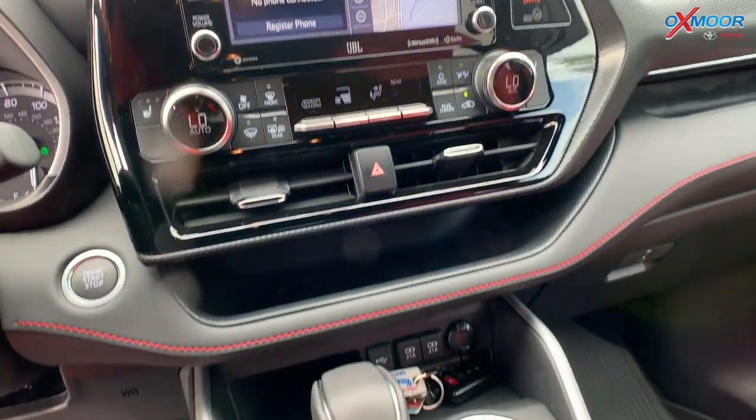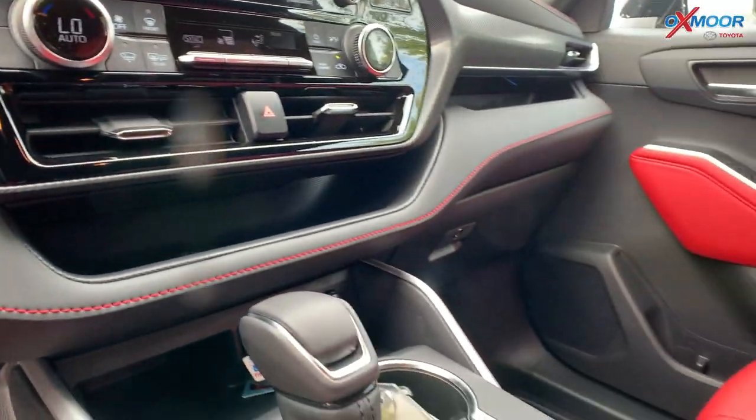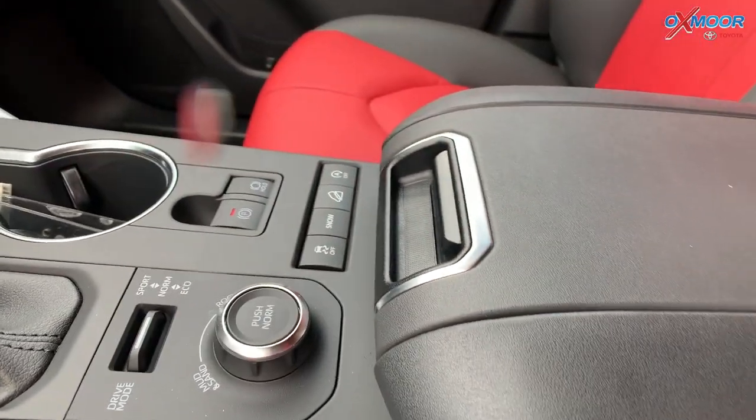You're also going to have a wireless charger, which is going to be within the armrest right there in the middle. There will be Apple CarPlay and Android Auto.